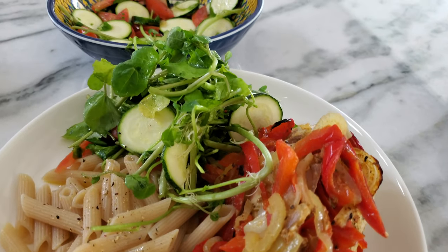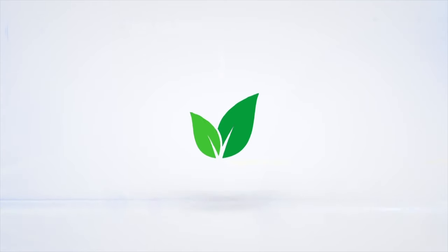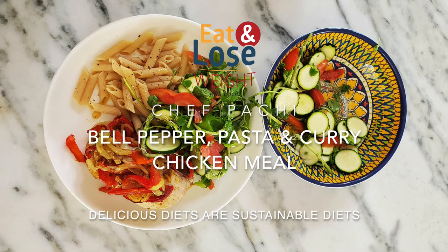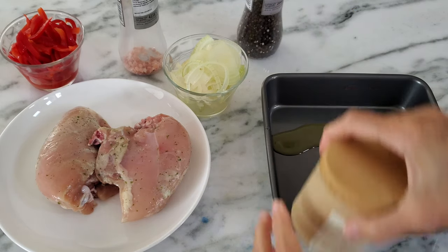Bell pepper curried chicken meal. Eat delicious and lose weight with Chef Pachi. Hi! Today we have an amazing meal that's full of flavor and so easy to make.